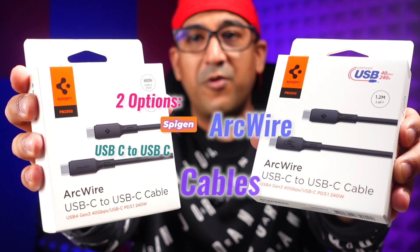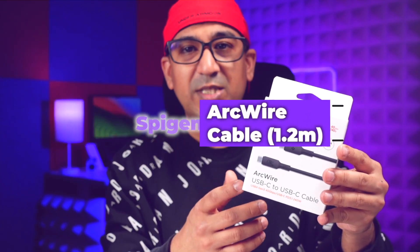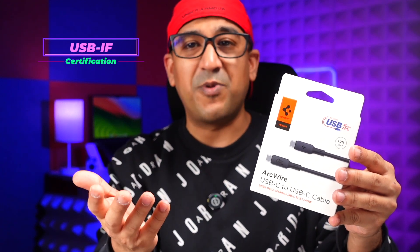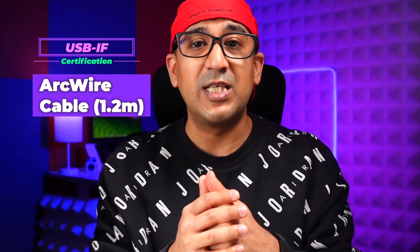I've been using the Spigen ArcWire USB-C to USB-C charging cables along with this charger, getting very fast charging speeds. This USB-C PD 3.1 EPR cable can deliver up to 240W maximum for rapid charging and supports USB4 Gen 3, providing up to 40 Gbps data transfer rate. So I don't need multiple cables — one cable handles both fast charging and high-speed data transfer. It's USB-IF certified for top-notch performance. I personally use the 1.2m version, but a 2m version is also available.